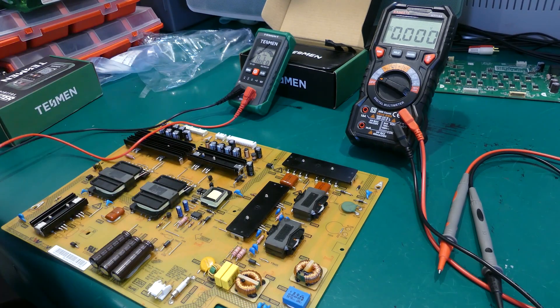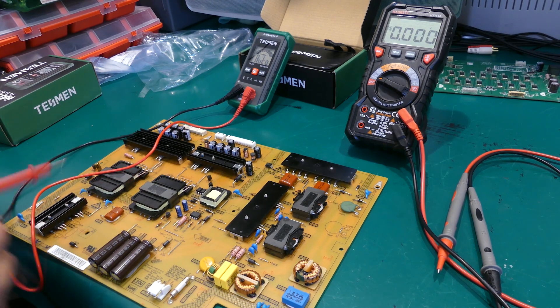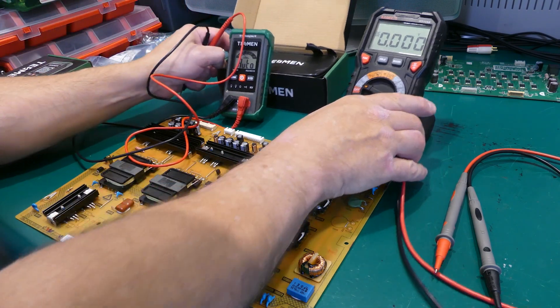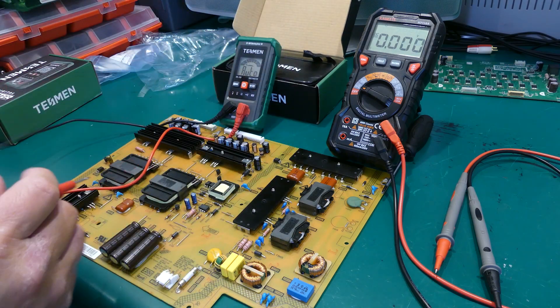Normally I would measure resistance out of a PCB, or with one disconnected, because it can give you false readings when in a circuit board. But I specifically wanted to try this with the unit since it only has auto mode. Speaking of circuit boards, there's no better time to thank our sponsor.